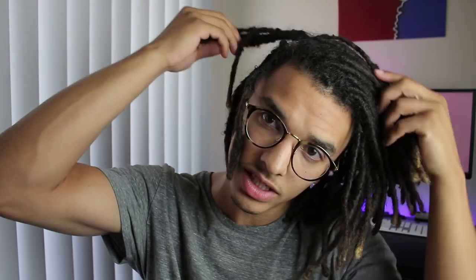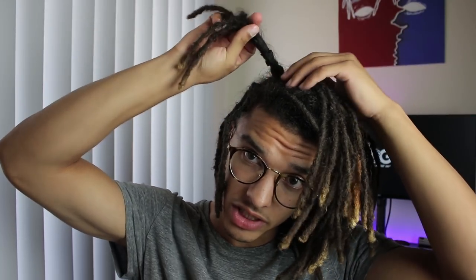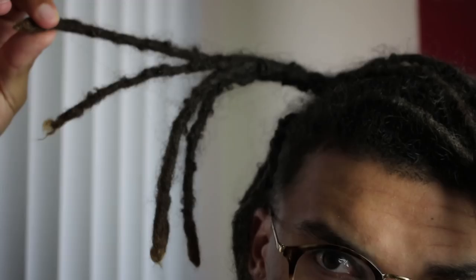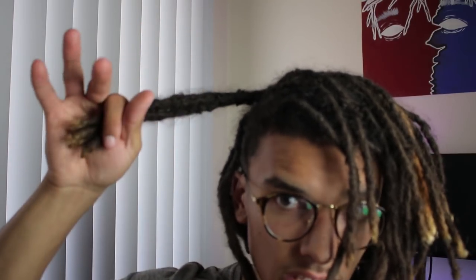I took my hair out of the ponytail to show you guys this Congo specifically — the only one I used rubber bands on. It's this dread right here with five dreads at the end of it; it's one of my favorite dreadlocks because it's thick. As you can tell, there are five dreads at the end and just one big dreadlock at the base. What I did was get about three or four rubber bands: one at the base, one almost halfway through, one more halfway through, and one at the end to create almost a wick shape.